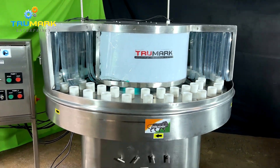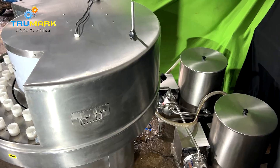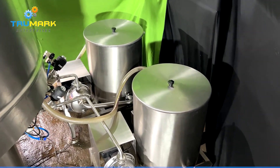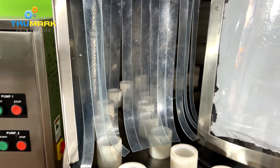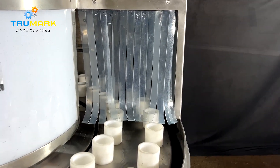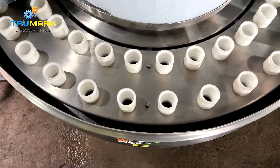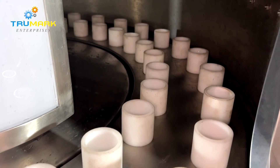True Mark Packaging Solutions presents a rotary bottle washing machine, which is used for rinsing dirty bottles with pressurized water jets to remove deposited dirt from new bottles. It can also be used with a brushing unit to clean old bottles. The machine is available in different speed and size variants, and wash cycles can be fully customized as per the customer's specific needs.